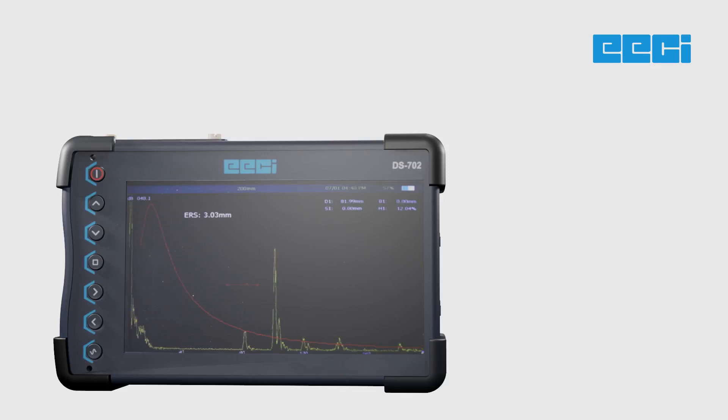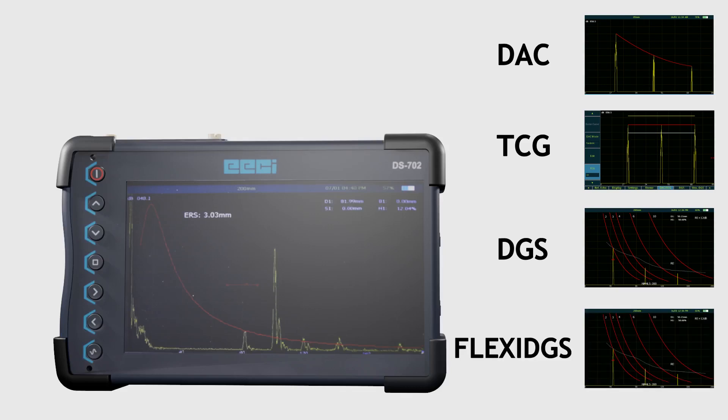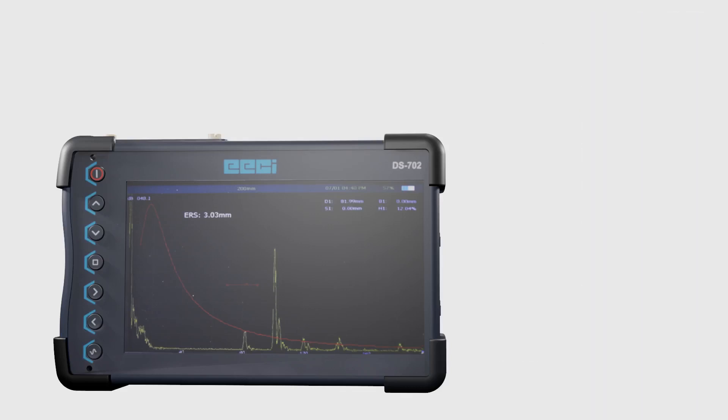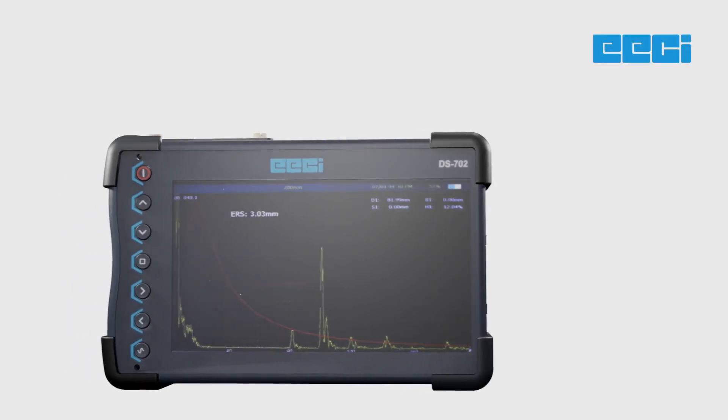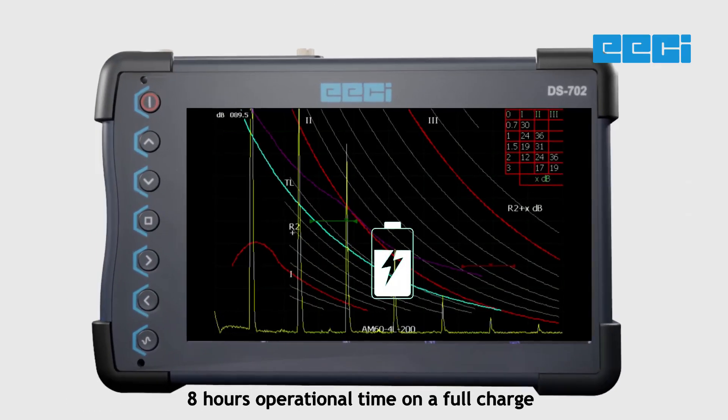It is equipped with cutting-edge features such as DAC, TCG, Universal DGS, Flexi DGS, and AWS compliance. The DS702 offers unparalleled accuracy and adherence to international testing standards. It comes with 8 hours of operational time on a full charge.